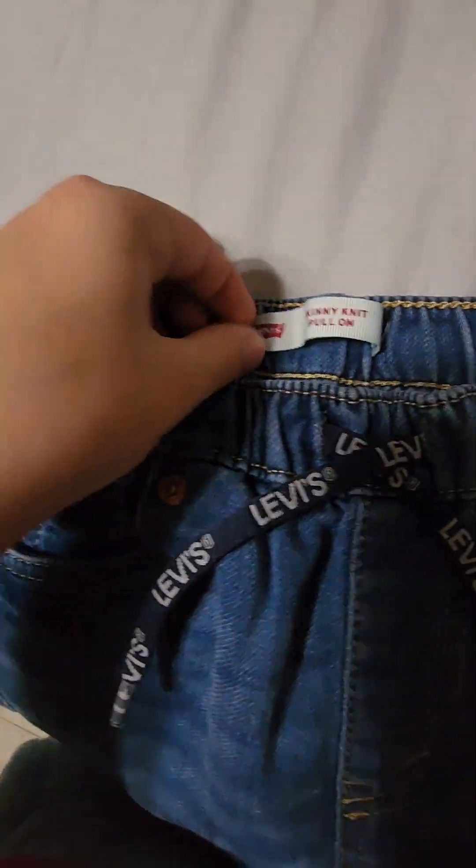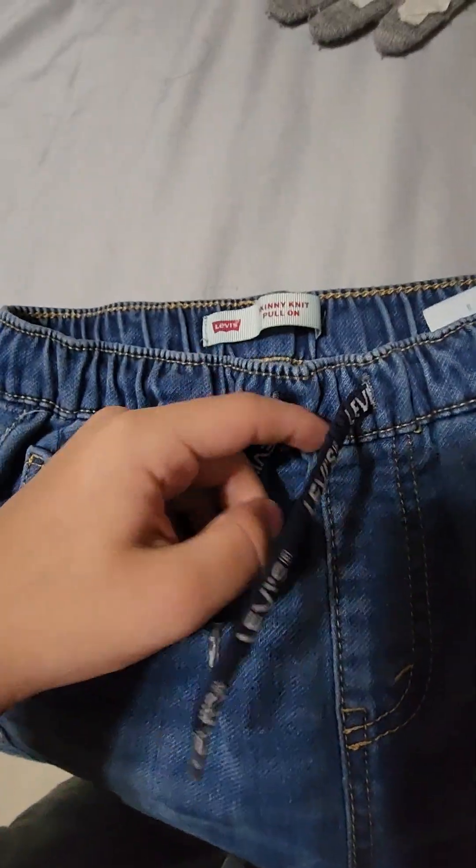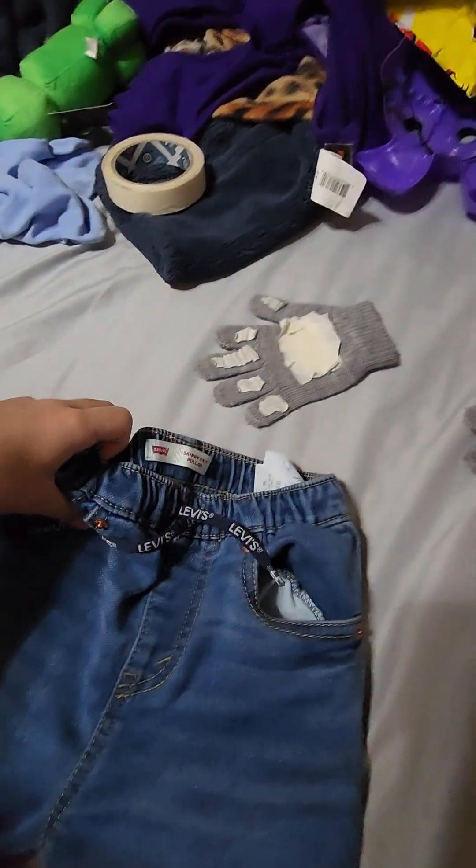Next up is the pants — pretty basic pants. These are really old pants. I use these for Chuck E. Cheese because they're ripped and damaged, so I have an excuse to not throw them away.